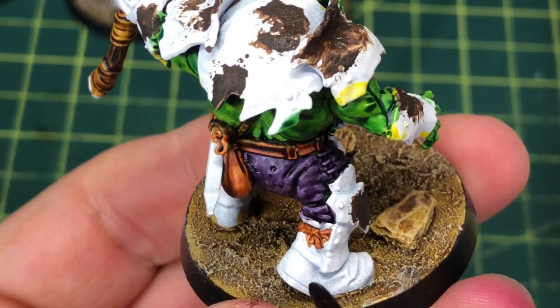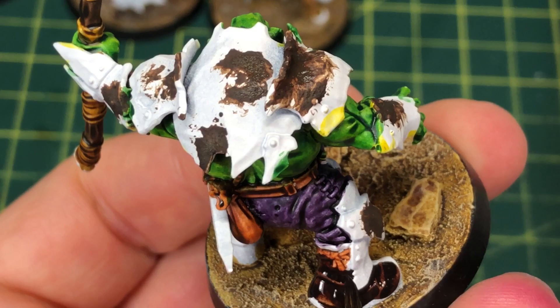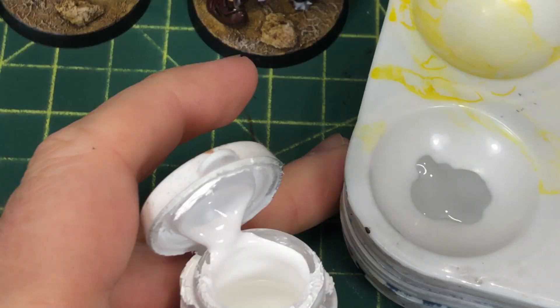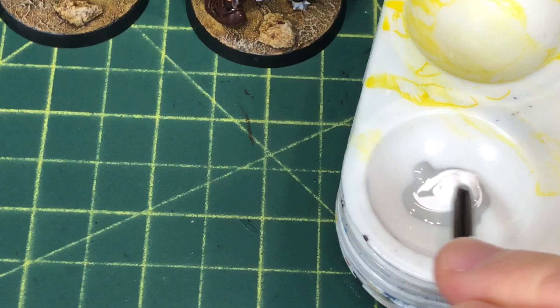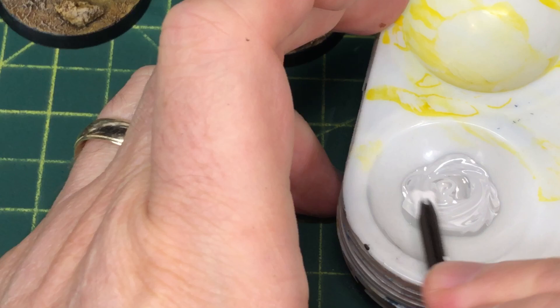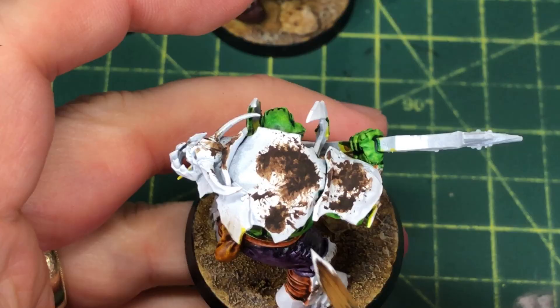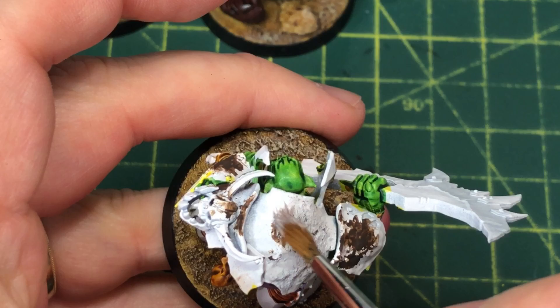While the Typhus Corrosion is drying I used Cygor Brown on the boots. There aren't very many boots in this group — they're either armored or barefoot — but there are one or two sets of boots. Now the Typhus Corrosion being dark brown against white will really show through the contrast paints as a color, so I had to paint over those using a bit of Grey Seer and a bit of P3 Morrow White — you can use any white you want. We're just trying to cover up those dark blotches. I didn't bother thinning it because I don't mind if it goes on a little thick, since we want the rust to have a textured look anyway.